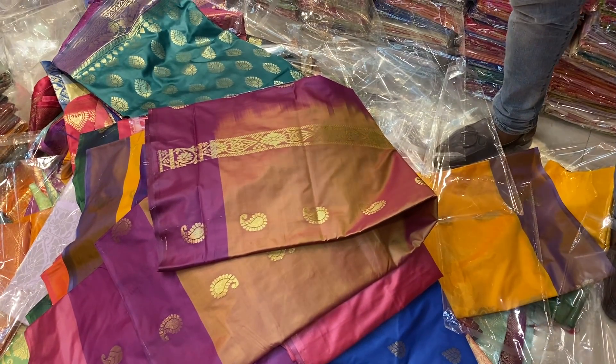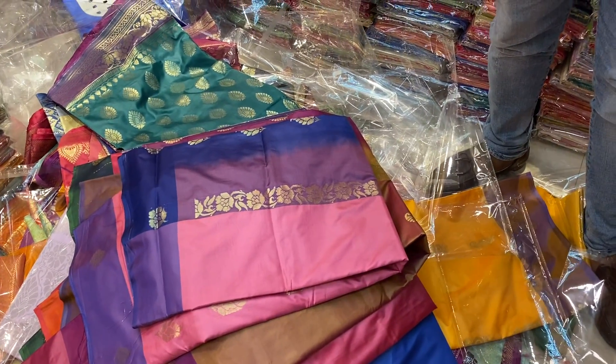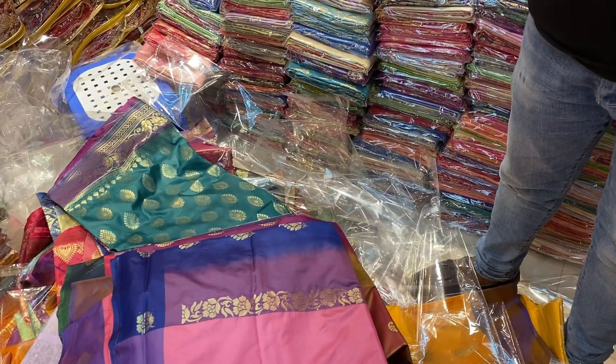So friends, here is the shopkeeper — they have to use the shopkeeper and they are available. You can buy from the shopkeeper. Assalamualaikum — I am going to show you the address.